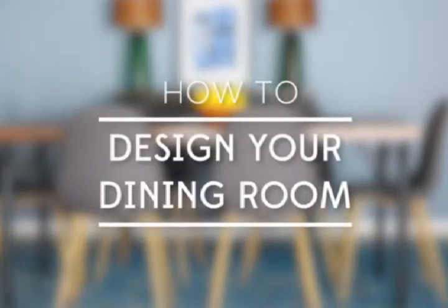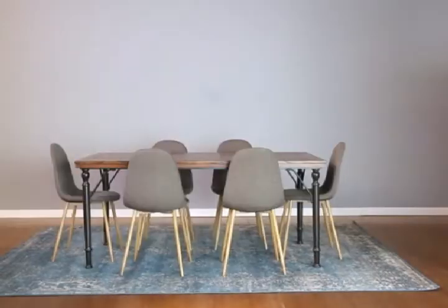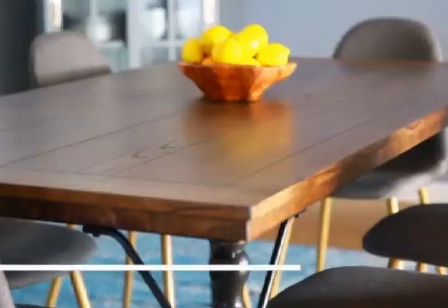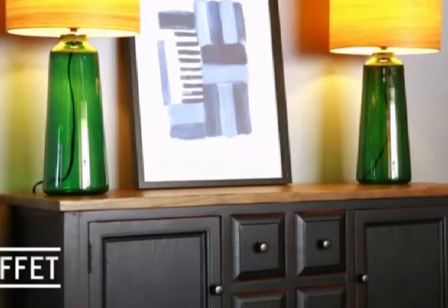When planning the layout of your dining room, style is important, but it also needs to function. This is a plan that works for most people and covers the basic functions you will need: from a rug, to a dining table and chairs, china cabinet, and buffet.